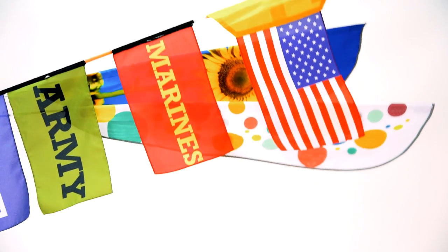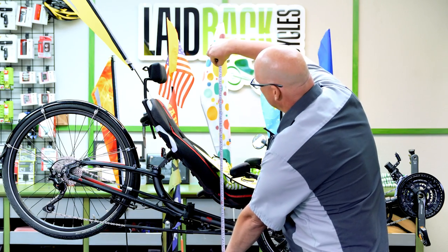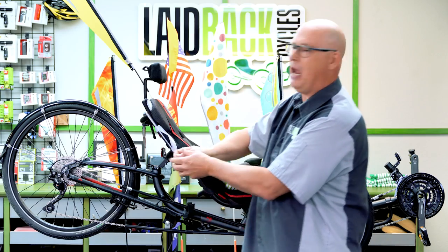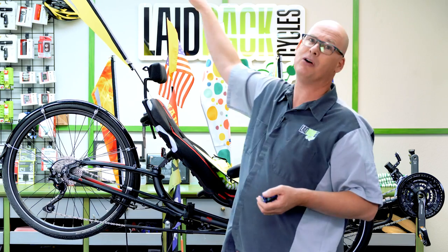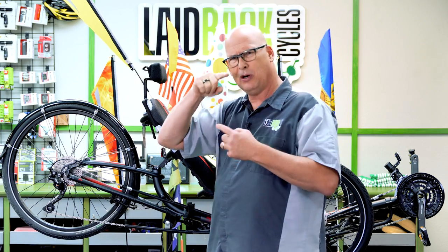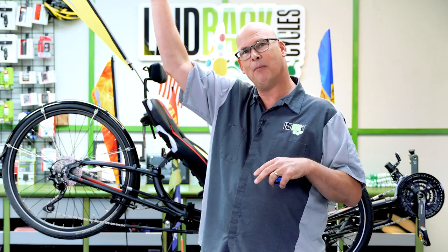Some people ask about the height since some trikes are pretty low. The cool thing is you can get a flag, like you see here behind me, that will actually be higher than the trike. A trike is about three feet with the headrest, and once you add the flag you're about five feet high. Some flags can go even higher — using a two-foot or three-foot stem you can get it up to six, seven, or eight feet high.